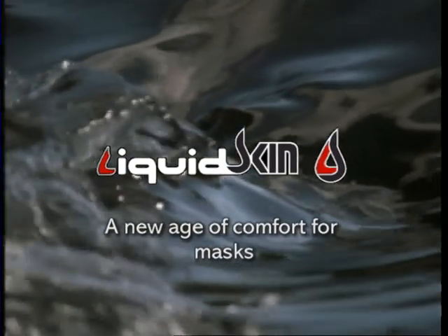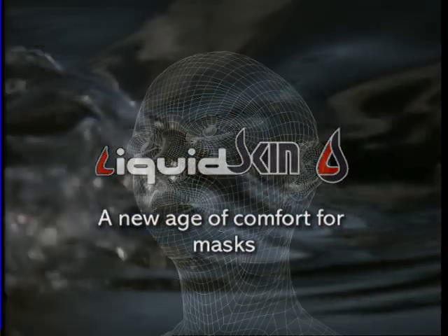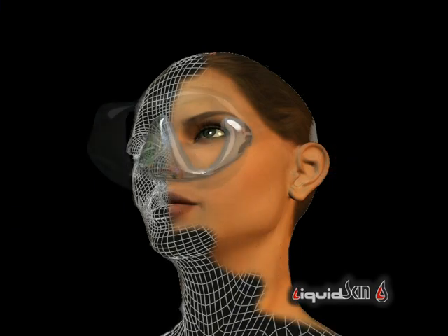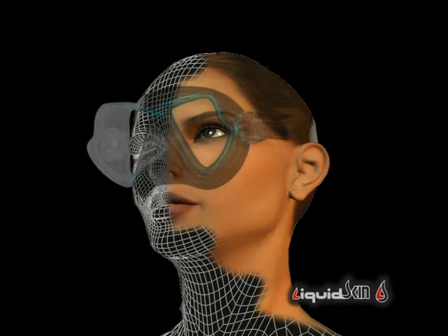Mares is ushering in a new era in mask comfort. Liquid skin — the exclusive bi-silicon technology for the most demanding divers.